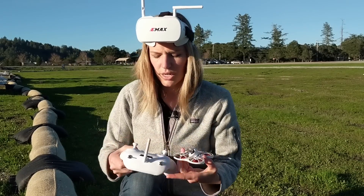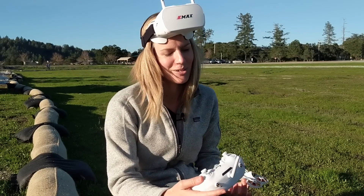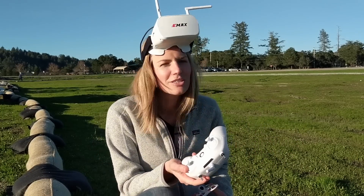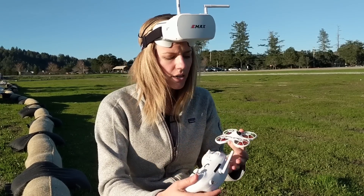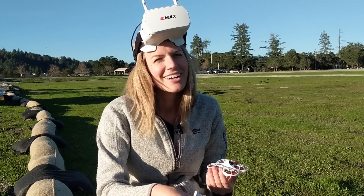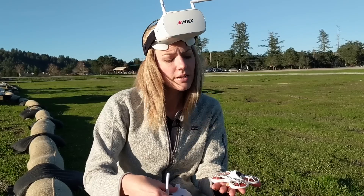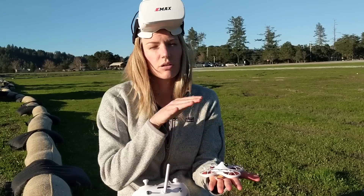To arm the drone it's this switch here, and these are your beginner, intermediate, and experienced modes — also known as angle, horizon, and acro mode. You'll want to stay in angle mode for your first flight. Acro lets you do crazy flips and I haven't even switched into that. The first click on the arm switch activates the beeper, so anytime you lose the drone you can find it in the field. The second click arms the drone and makes it ready to fly. Note that arming does cause some propeller movement, so place the drone on a flat surface first.